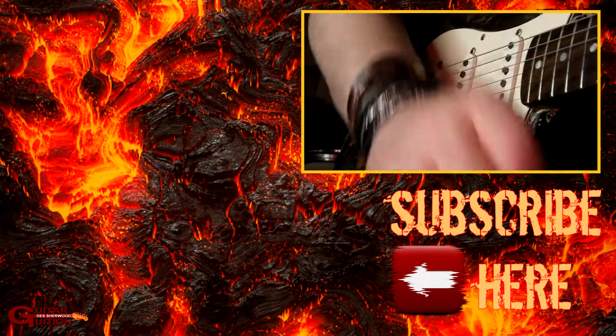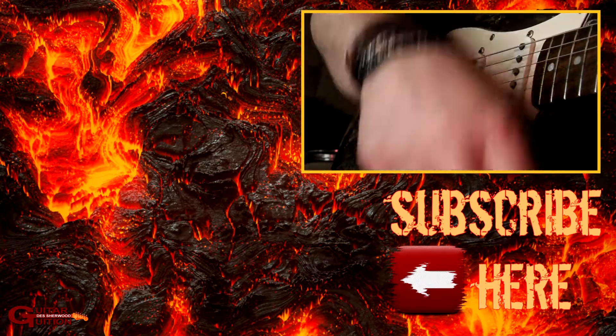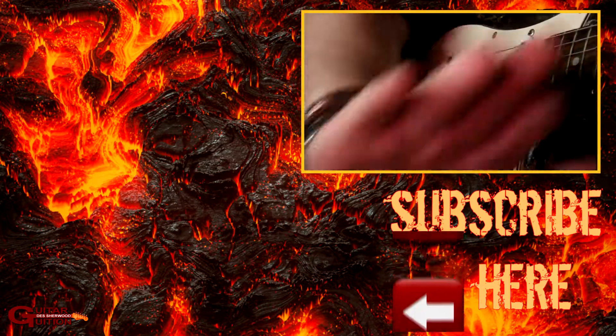That was a quick one — I think that's it. Please subscribe below if you like what I do, leave a like, and I shall see you on the next one. Bonjour for now.